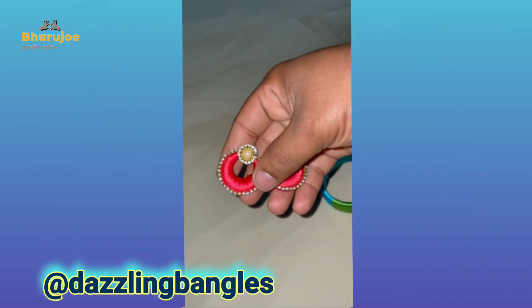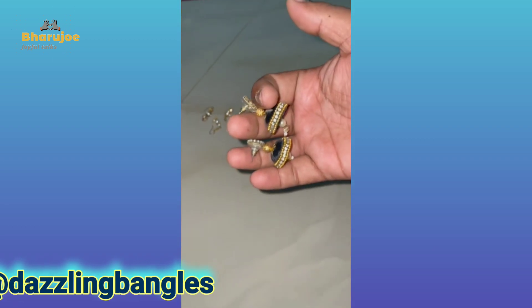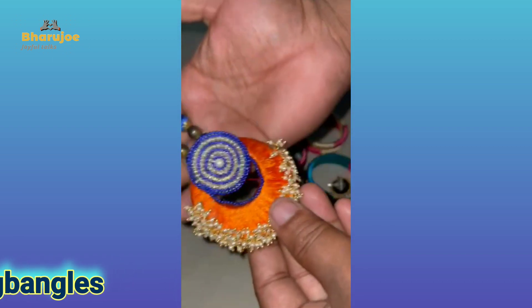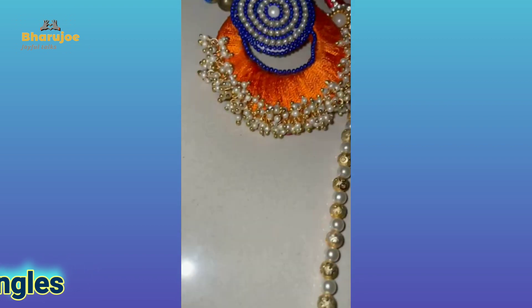Here we have a stud type — one model — and they come in small to big sizes. We also have hand rings and long chains available.